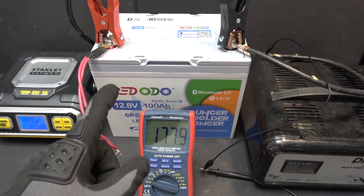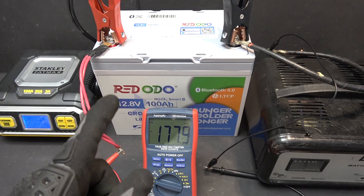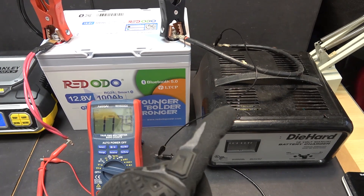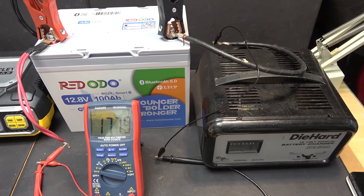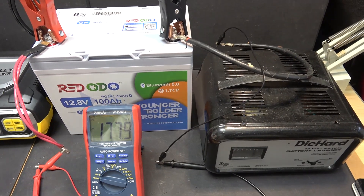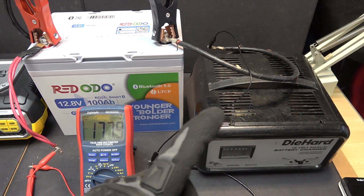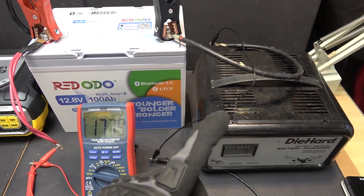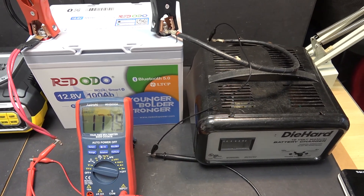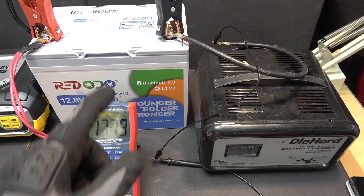The battery is now completely depleted and we need to recharge it. On the right side I have a lead-acid battery charger. Technically this can charge a lithium iron phosphate because it puts out about 14.4 volts, but because the charging parameters of a lead-acid battery are different, sometimes it puts out more than 15 volts, so it's not recommended.